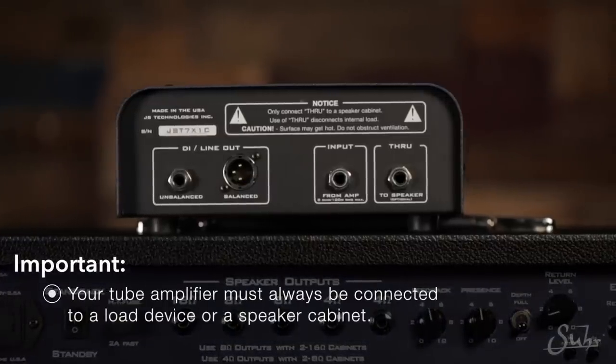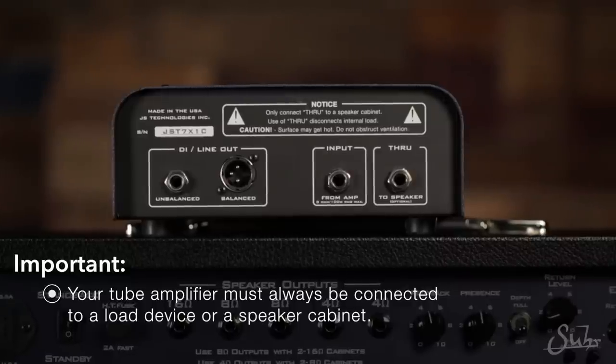So the reactive load — first off, what is it? It's really important to note that you need to connect your tube amplifier to a load of some sort. Usually, traditionally, this would be a speaker cabinet — the speakers would dissipate the energy that your amplifier is producing. If your amplifier is not connected to a speaker cabinet, that energy isn't going anywhere. So the reactive load accomplishes that. What's different about the reactive load versus resistive loads — which is traditionally what's been available on the market — is that the reactive load helps your amplifier respond, feel, and sound as though it was connected to a real speaker cabinet. Your amplifier thinks it's connected to a speaker, and it sounds and responds as such.